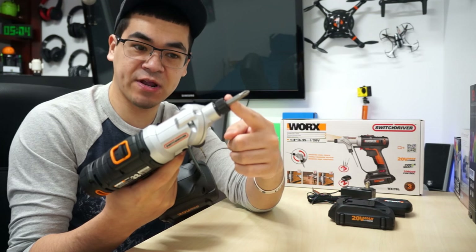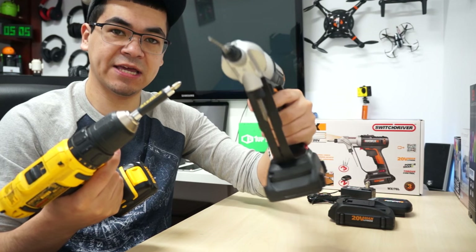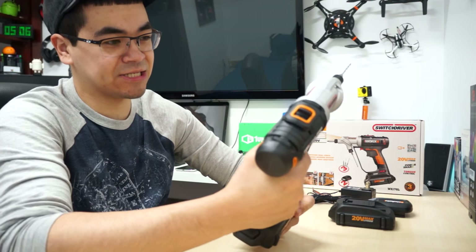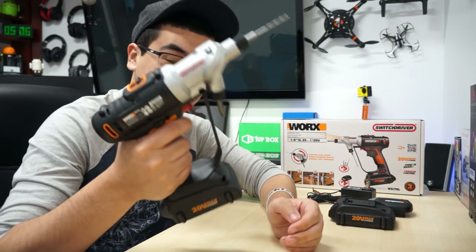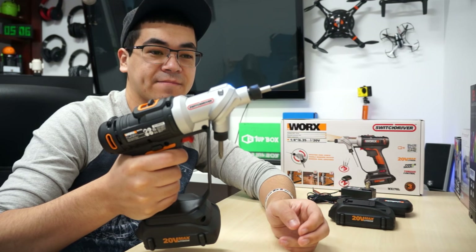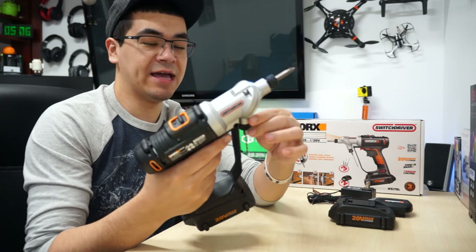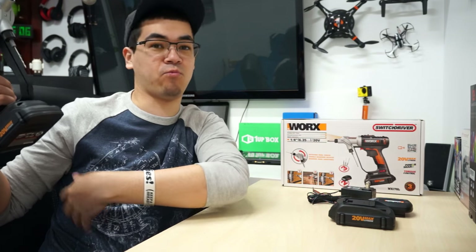Of course, you can switch up the bits for whatever you need. The bigger battery is definitely going to give it a little heftier weight. That's the drill I've been using, but this is going to be for my next projects. I can't wait. Summertime is coming up and I'm going to be building a lot of things in my office. I just love this switch driver feature — it beats having two drills. I won't need to carry my other drill up the ladder anymore.